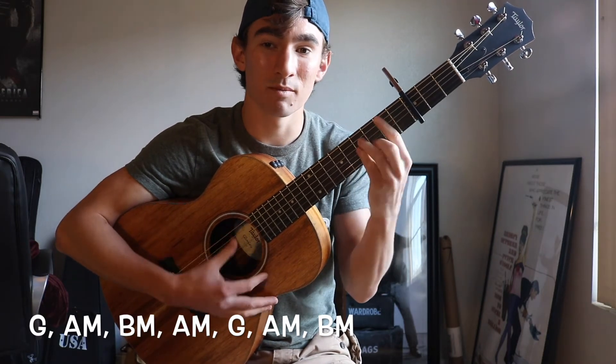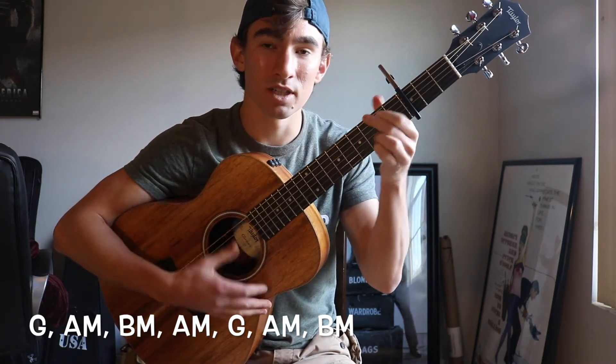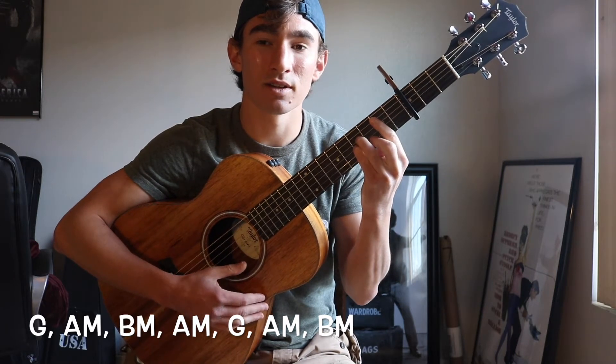So the intro is G, A minor, B minor, A minor, G, A minor, B minor — then you go into the first verse.